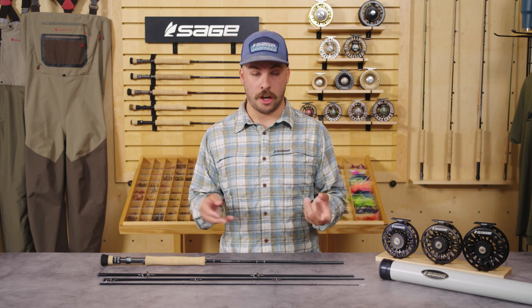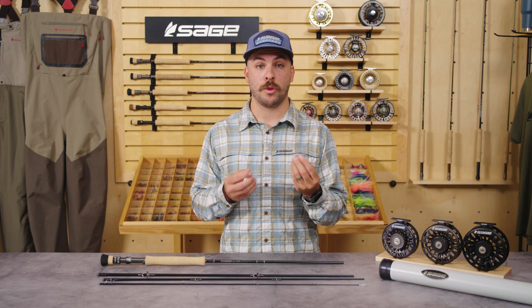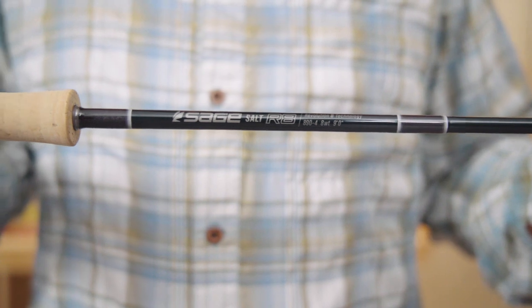So we really wanted to focus on the butt section of the rod with pulling power to make sure that there was enough power to really pull in a large tarpon, especially when it gets closer to the boat, or put the stop to a bonefish that's heading into the mangroves.